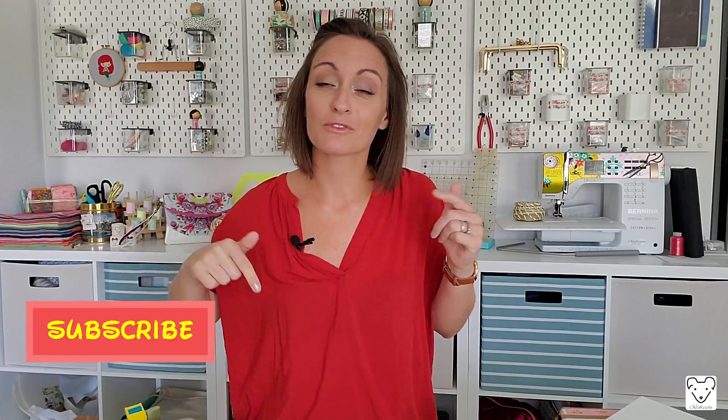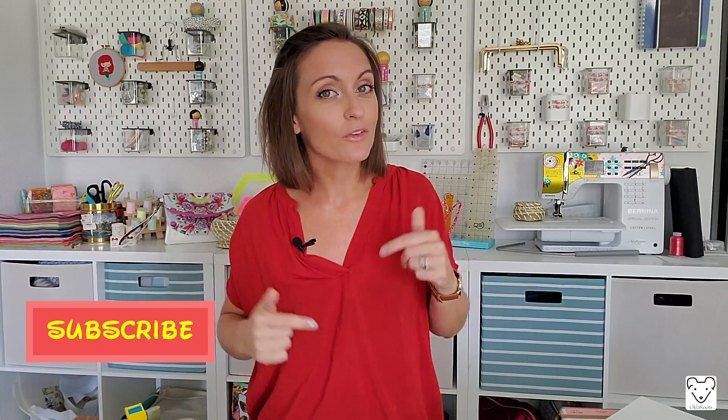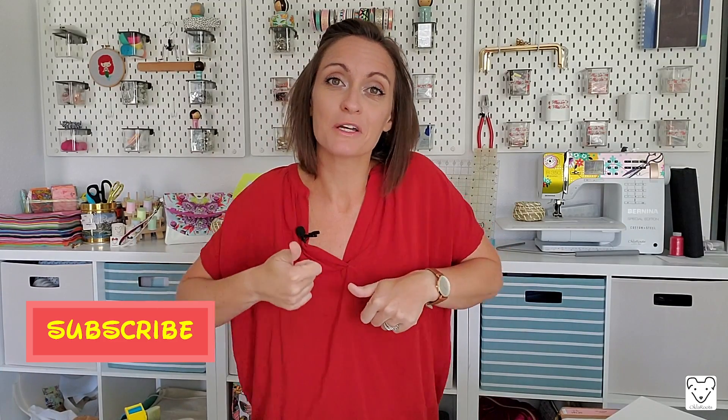Before we get started, make sure to subscribe so you can keep up to date with all the new tutorials we're coming out with. Like this video if you enjoy it. And let's get started.